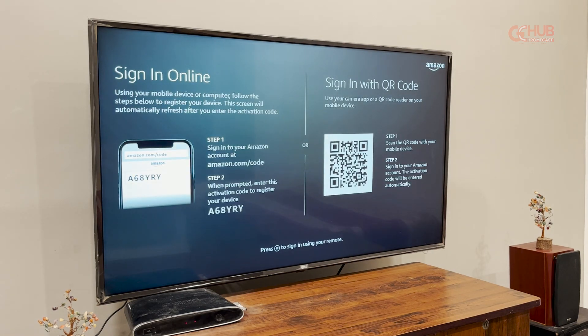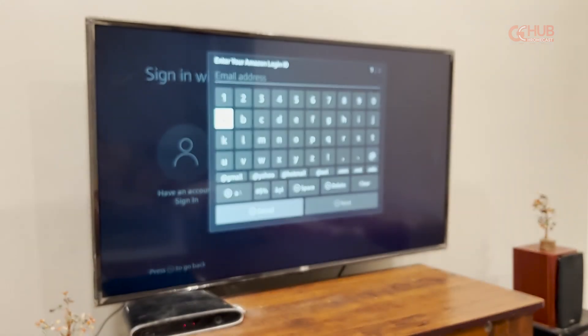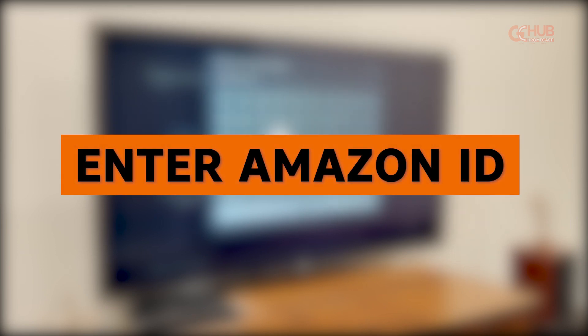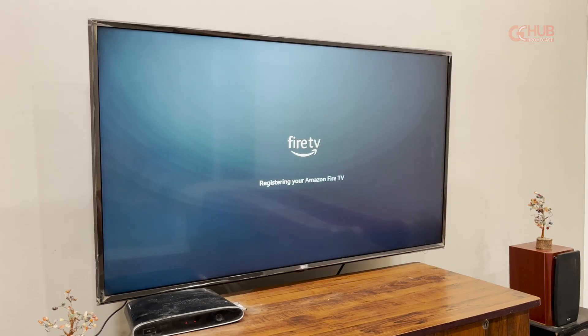Sign into your Amazon account. There are three options to sign in: the first one is via the web app, the second one is via QR code, and the third one is via your remote control. Press the menu button on your remote control to sign in. First, enter your Amazon ID and then your password.